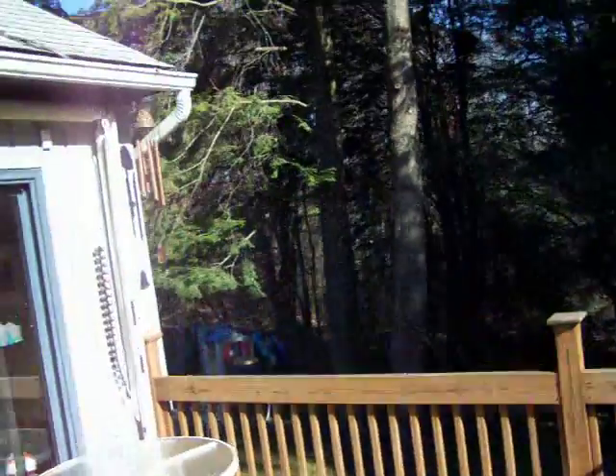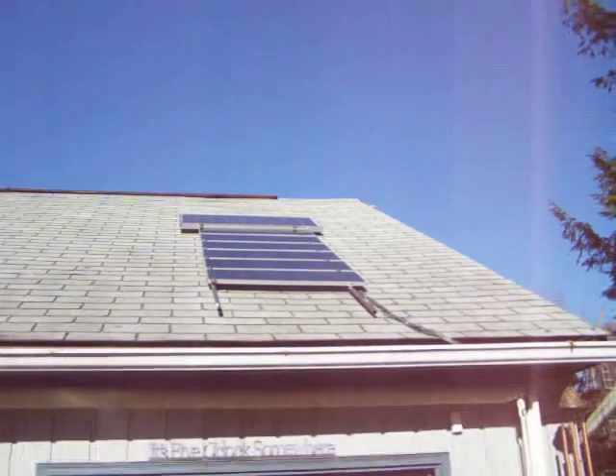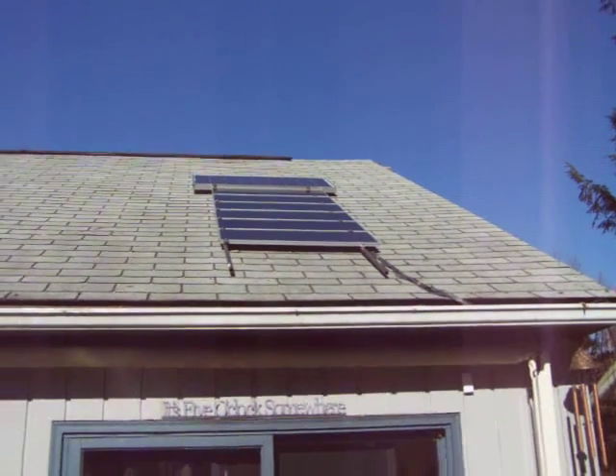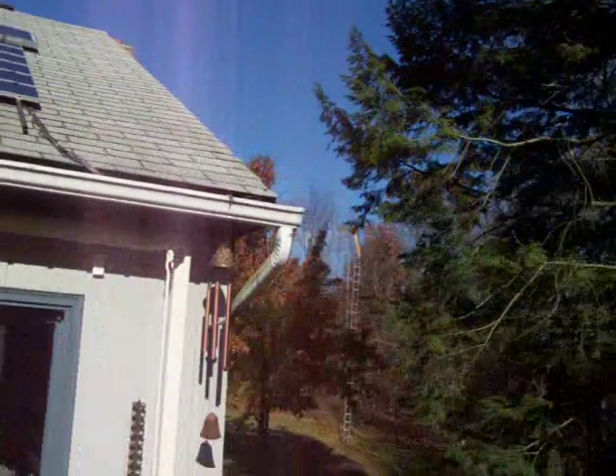Up on my roof I got six 15 watt panels and one 80 watt panel. They're just up on a little rack that I made with some plumbing, copper pipe. You can see the windmill in the background.